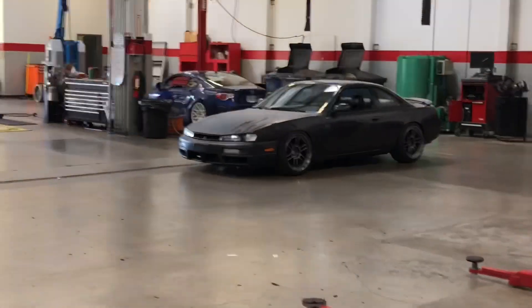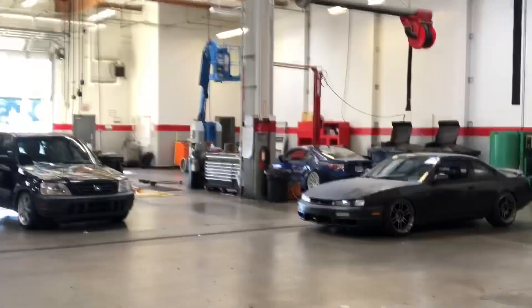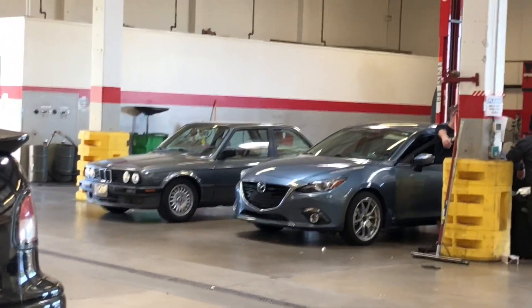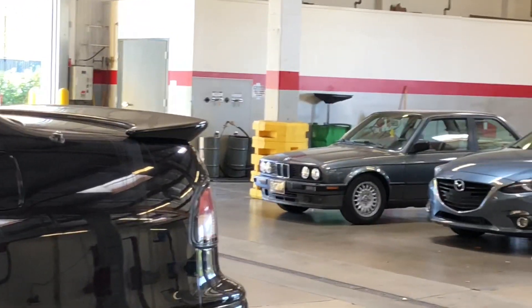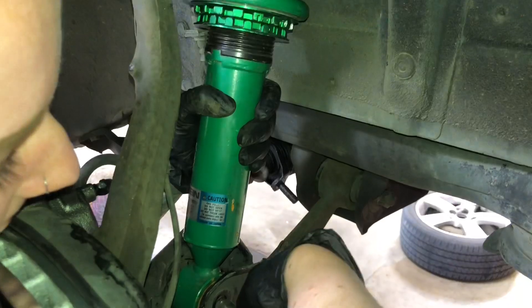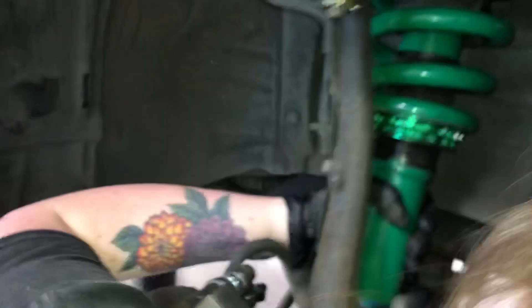Everybody's got their cars out working on them today — got the slammed CRV, S14, a customer's FRS, and an E30. Back to the install: it's going to have to line up really well or it won't want to go through. We can tap it with a hammer if we're close — I just need to lift it a little bit.